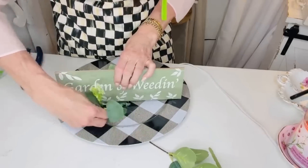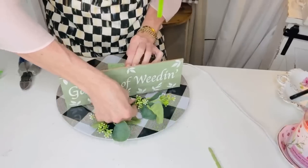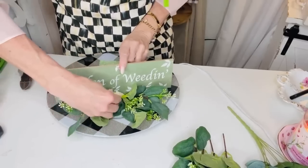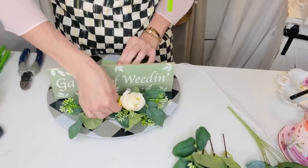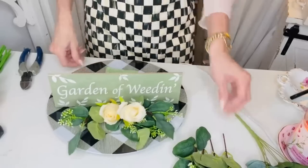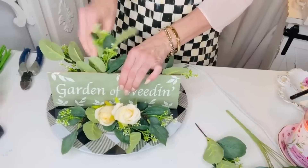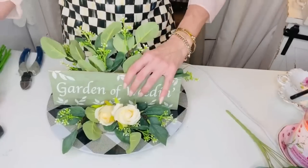This one says 'Garden of Weedin' - oh my gosh I think that's so cute, such a fun little play on words. Now I'm just going to take these little eucalyptus branches I found on Amazon and pop them in to the front of my little centerpiece, then I'm adding some of these pretty roses in. I still have styrofoam off to the back so I want to cover that by using more greenery pieces, which came in a bag with the roses.